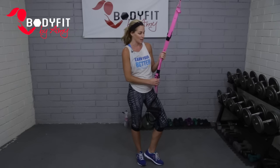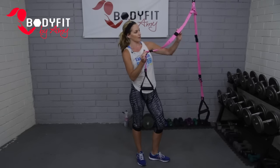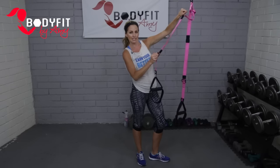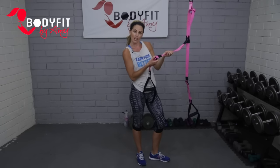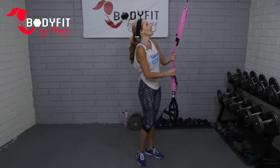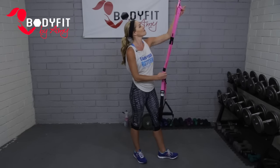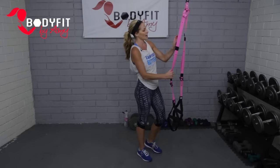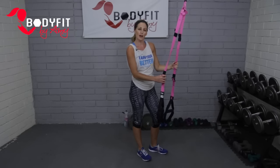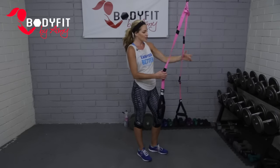Because I'm not in your space with your straps, I can't tell you exactly where they need to be, but I can give you an idea. Get familiar with how to adjust them. On this version, I'm going to pull up on the buckle and then pull up on my black tab to adjust it higher. To go lower, pull up and then pull down. Some versions have a buckle you push. You want to see where your anchor point is — mine is a little high for my gym space. For standing exercises, I have it almost up to the top. If you have a door frame, you might want the straps almost completely pulled up. Make sure you have space so your feet are not touching the door.